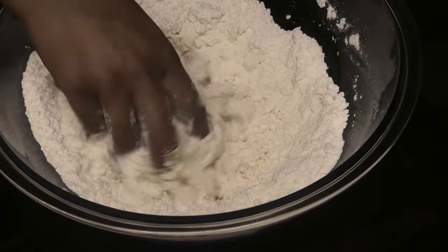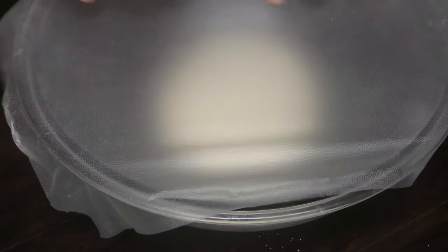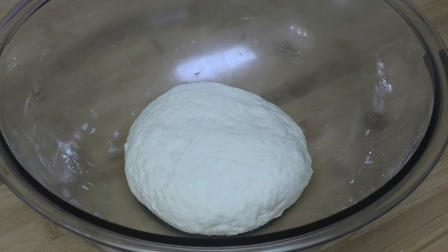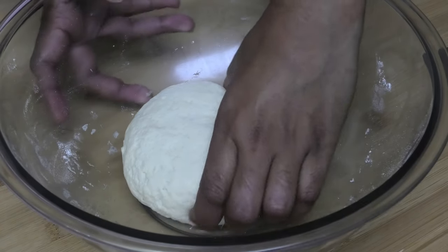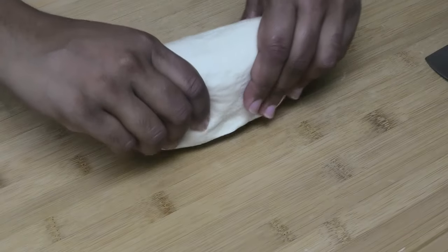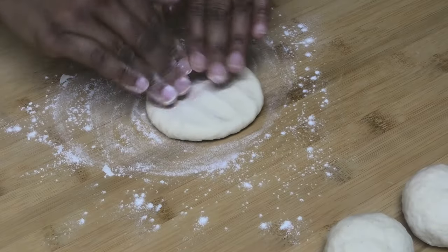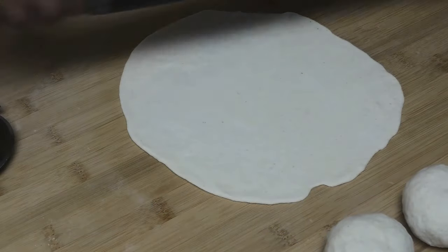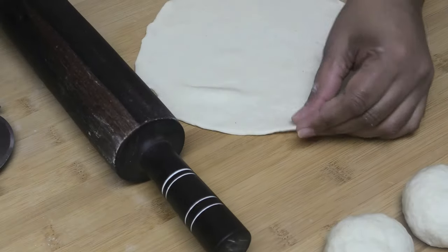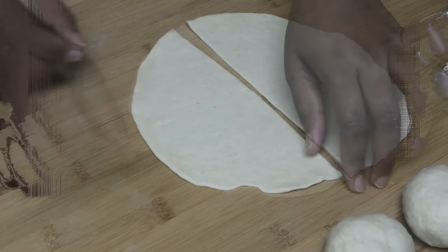The dough needs to be very firm for the samosa to hold up when you fill it. Knead it and form it into a ball, cover it and let it rest for five minutes. After resting, break the dough into ten small dough balls. Take a dough ball, flour your surface, and roll it out about eight to ten inches in diameter, then cut it in half.